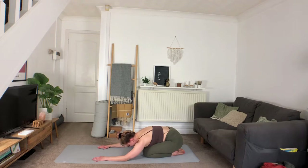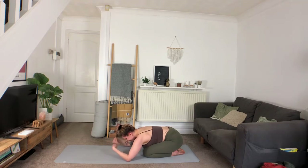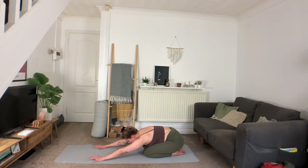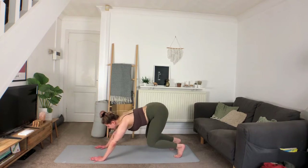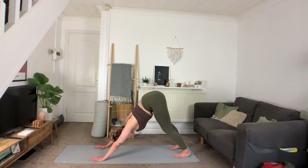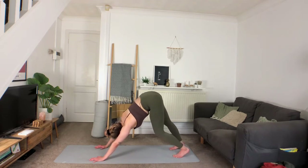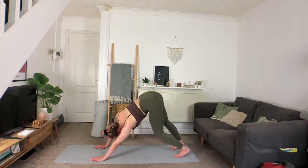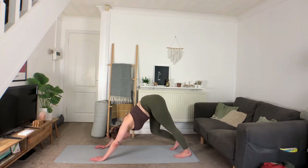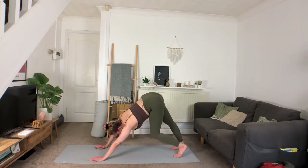Letting the body go soft and down in child's pose. Might feel nice to roll out the wrists a little bit. One more breath. And in your own time, slowly take it all the way up into downward facing dog. Take a moment here — maybe add some little wiggles, paddling through the feet, moving the hips, head, shoulders — whatever feels right for you today.